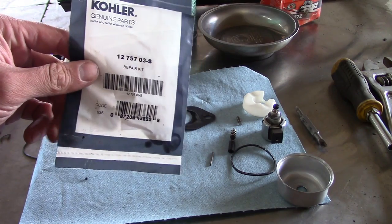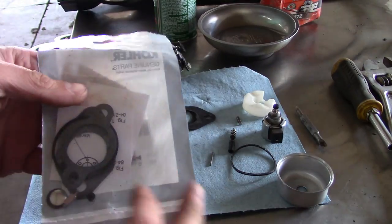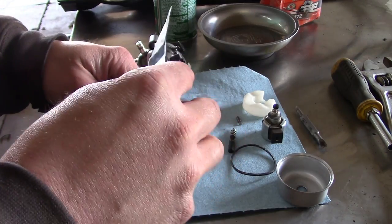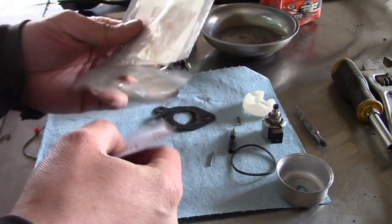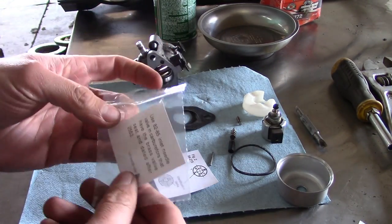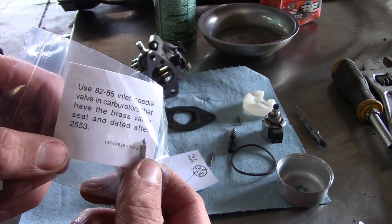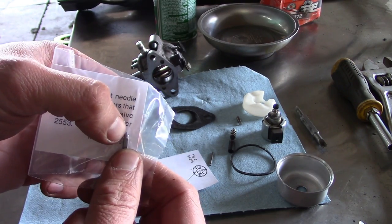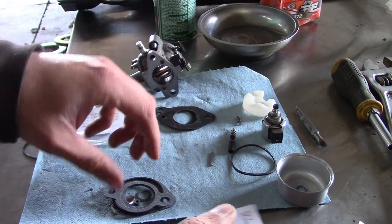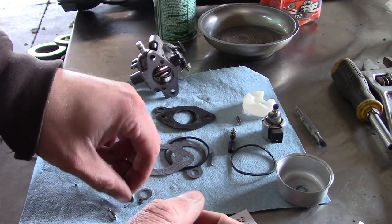I'm back. Took a trip to my local small engine repair shop and picked up a rebuild kit for this carburetor, which comes with everything we're going to need, including a new needle for the float valve — this little guy right here. It does have a rubber tip; they just put graphite on it so it looks metallic, but that's the part we really need. The gaskets are also a bonus.